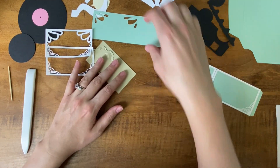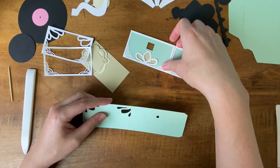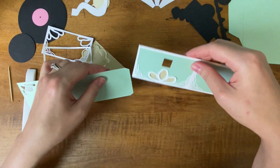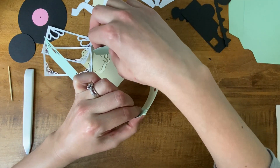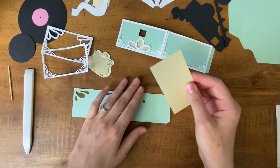I'm going to set that piece aside and do the same thing with my front piece. I have to make sure I'm putting my embellishments on the correct side of my paper. I want these to end up matching up so that they'll wrap around and make a complete box, so I want to make sure I'm putting these on the correct side so that I don't have to rip them off and start over.